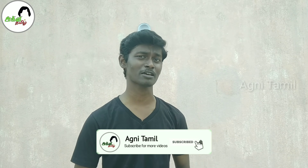Okay friends, if you like this video, please share this video. Please comment below. If you like Agni Tham, subscribe to the channel and click on the bell. If you like this video, you will be notified. Bye friends!